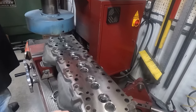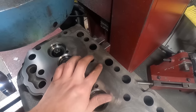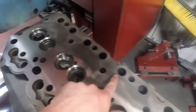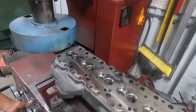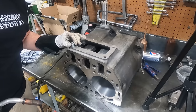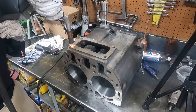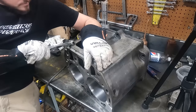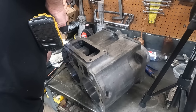This John Deere head that dad's working on surfacing has really, really big ridges here where the sleeves had come loose in the block and were basically moving up and down and slamming into the head. This is a John Deere A block that I installed cylinder sleeves in to repair some significant rust damage. That process will be shown in a complete start-to-finish video dedicated to that job only, hopefully in the next couple of weeks.